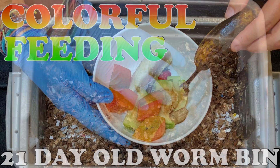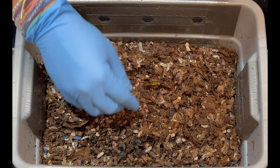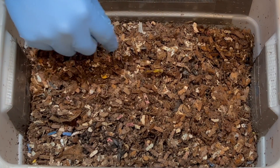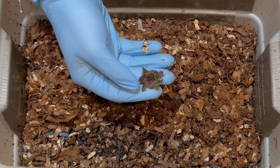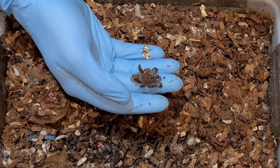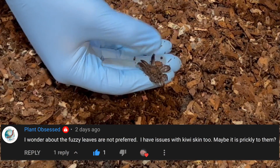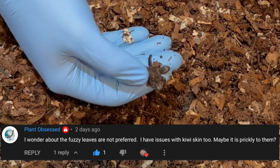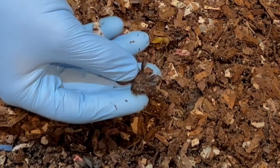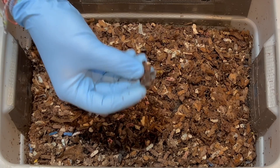The last feeding we did was a colorful feeding. We had a bunch of papaya, apples, bananas, that kind of thing, and it has been 28 days and four feedings since we started this bin. Something that is reoccurring is these strawberry top leaves. Plant Obsessed theorized that because these leaves are a little prickly, maybe the worms don't go after them as quick, and she said the same thing with kiwi skins. So we'll keep these in here and see if they attack them, but that's an interesting theory.